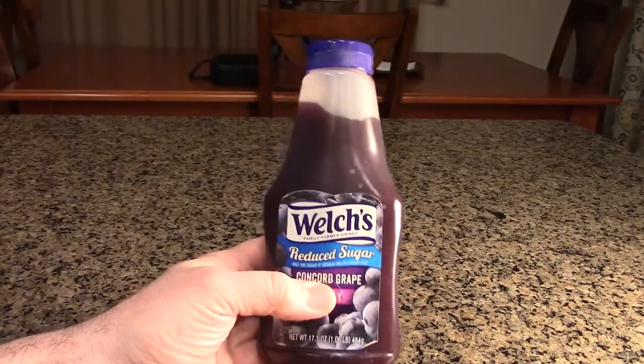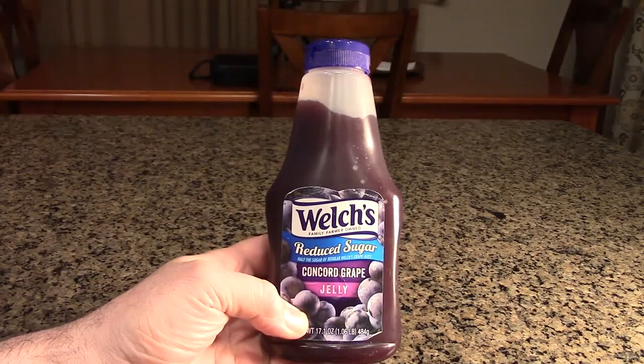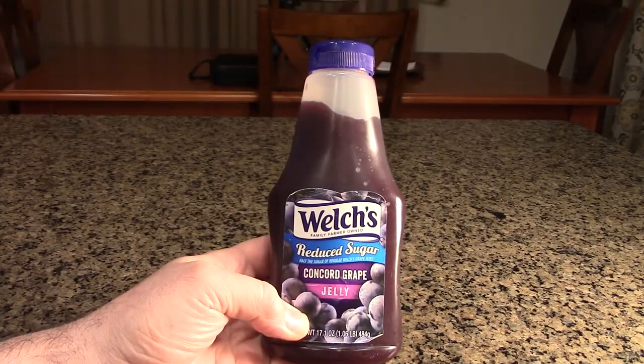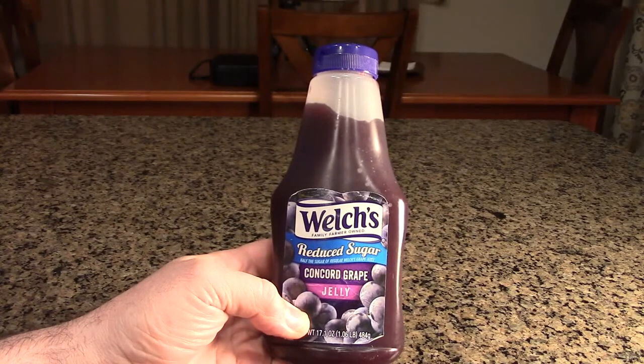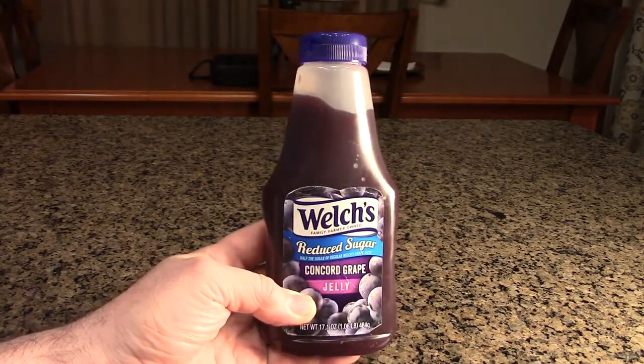Hello again, this is Robert Veach here, and this is my video review of the Welch's brand reduced sugar Concord grape jelly. This has half the sugar of regular Welch's grape jelly, and it's really delicious.